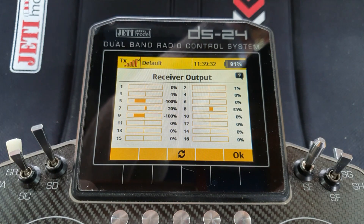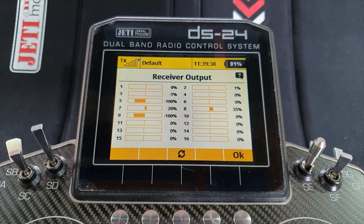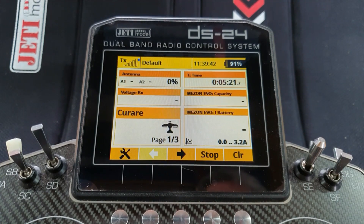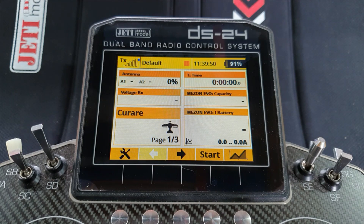I'm now going to remove the power once again, and we can now program the transmitter to cope with this. What we need to do is use the throttle function curves to change the behavior of the stick regarding the servo output.